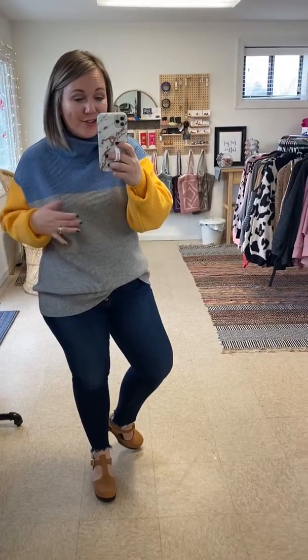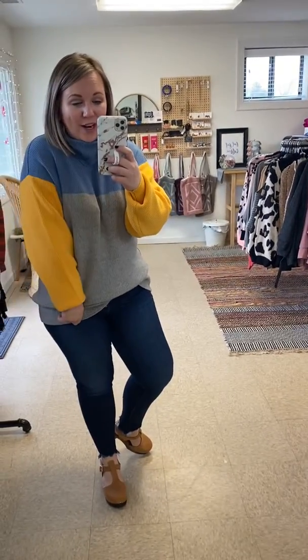This is our Davina sweater and you guys, I am obsessed with this. This is so cute, so perfect as we head into spring with the colors.